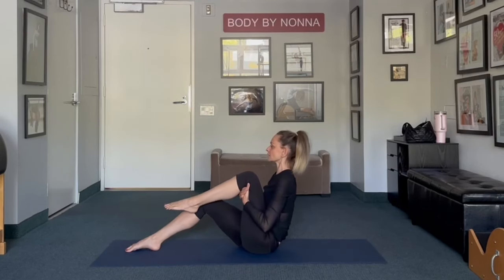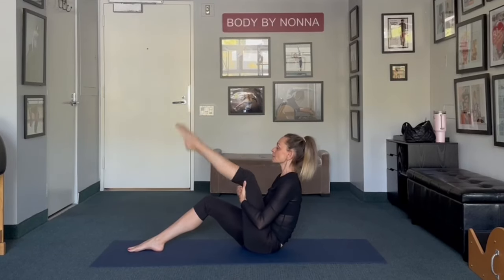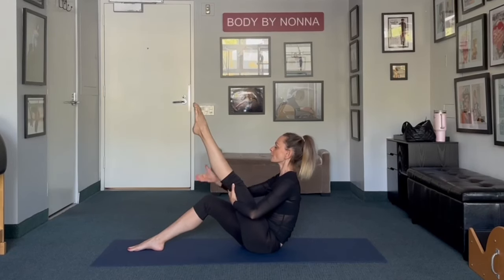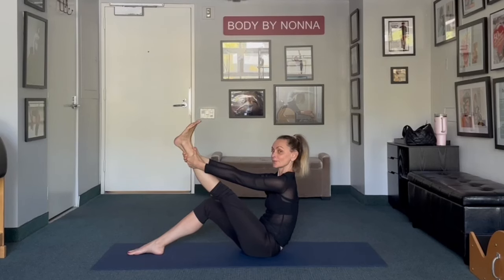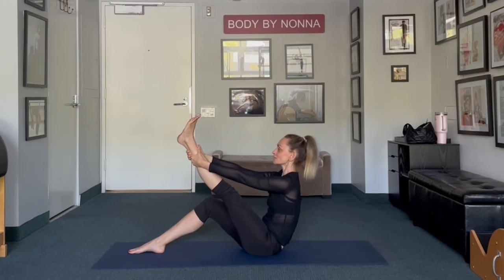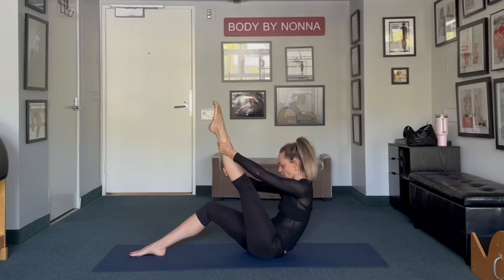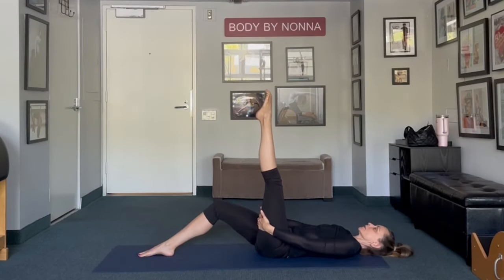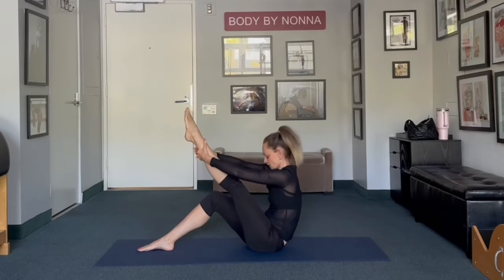Bring one knee to the chest, and bring one foot up and down — one, two, three. Hold your foot up. Walk your hands all the way up to your ankle. Flex your foot, point your toe, flex your foot, point your foot — last one: flex, point. Bring your foot towards you and walk your hands down as you're rolling your spine all the way down on the mat, relaxing your back. Chin to the chest and roll up. Give yourself a little stretch.